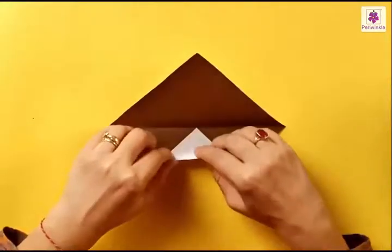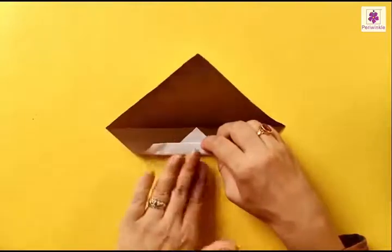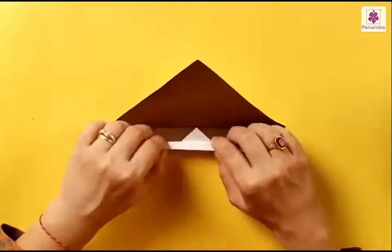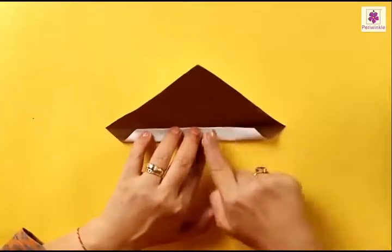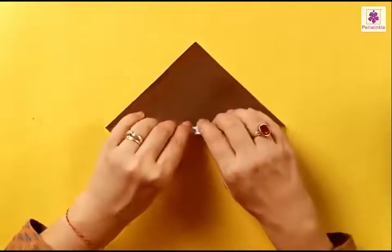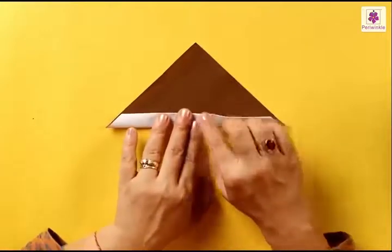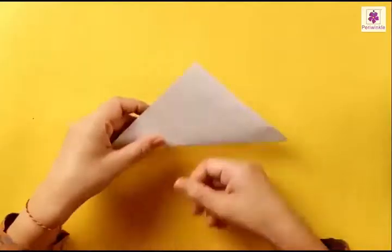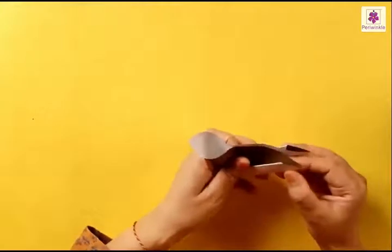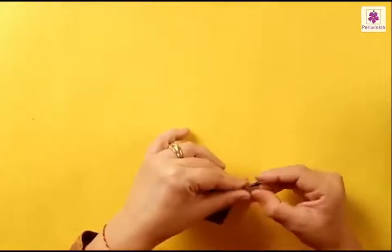Once again fold the bottom side just a little. Once again fold the bottom side, this time to the center line. One last fold from the bottom side upwards — this time beyond the center line, so the white part comes on top of the brown part. Having done that, flip it over and fold from bottom left to the right corner. Now we need a center line, so just fold and unfold.